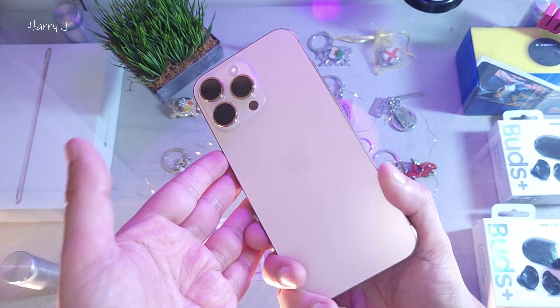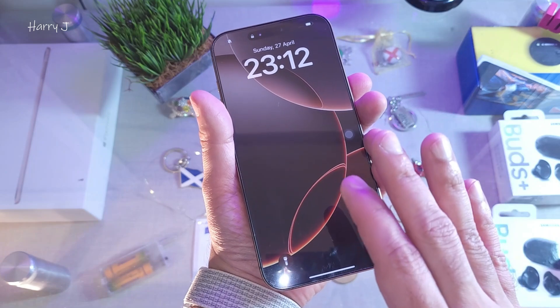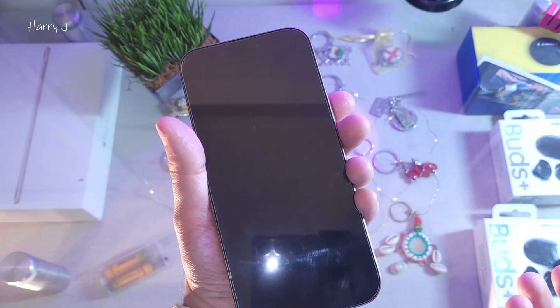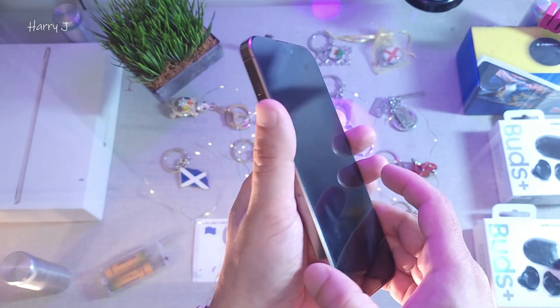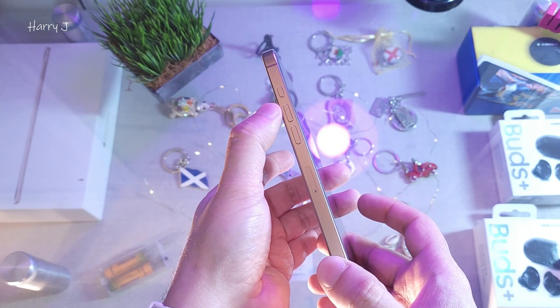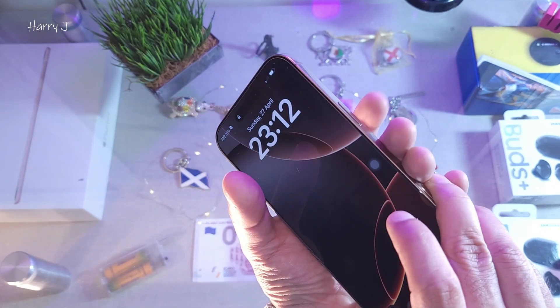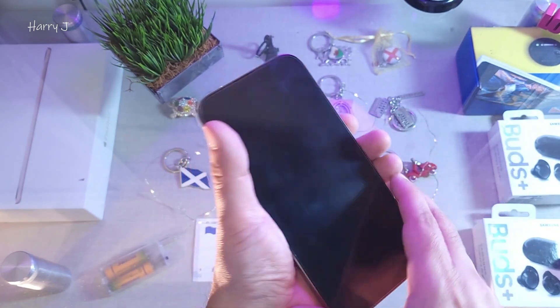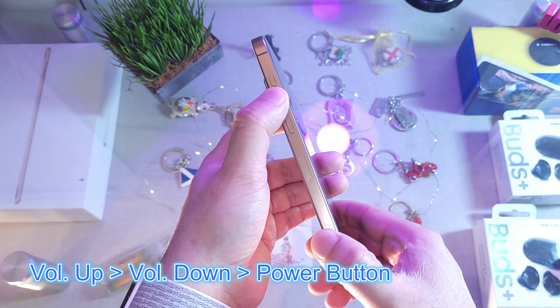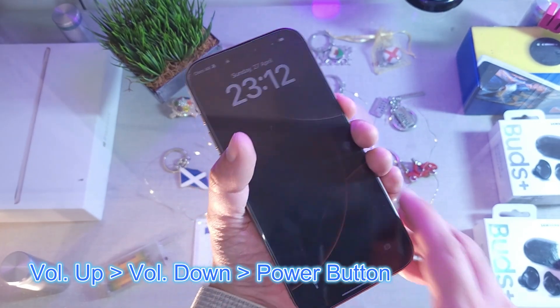For example, suppose this phone has a black screen — you don't see anything, everything is dead. There are many things you can do. For example, you can do a force reset: that is volume up, volume down, and the power button together. Let's do it for the first test — volume up, volume down, and hold the power button.